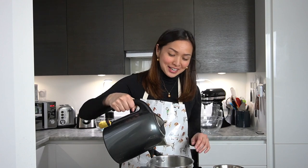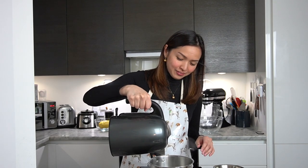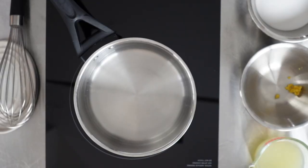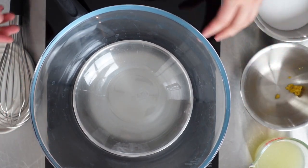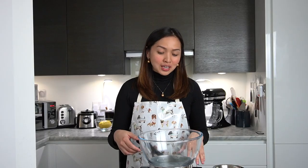Now we have our ingredients ready. All we need to do is get a pan, put some boiling water in it — maybe half a centimeter to a centimeter deep — and get a heatproof bowl to go on top. This is what a bain-marie looks like, and it will allow us to heat the lemon curd in a more gentle manner than being on direct heat.